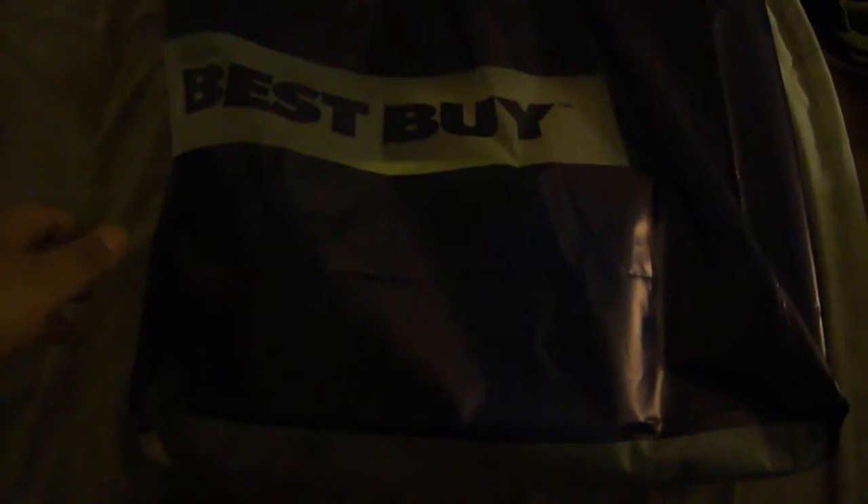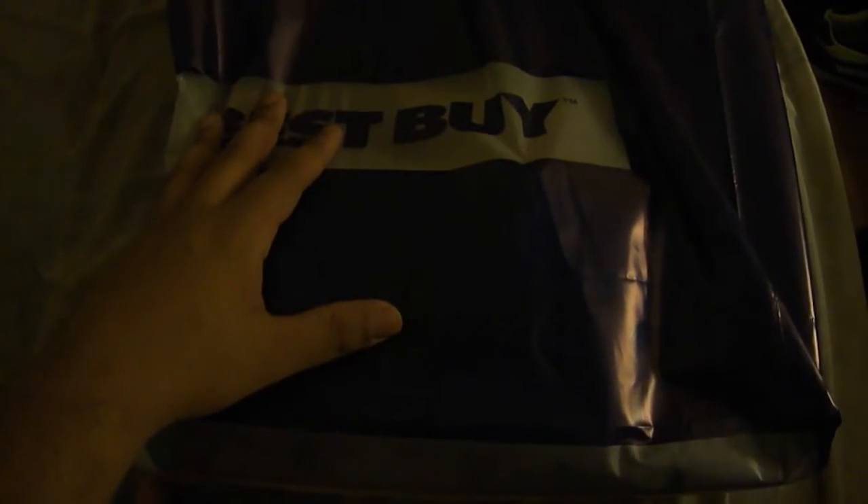Hey guys, I'm Mr. Dave here, and I just wanted to show you what I bought for Black Friday. And in this bag is the future.